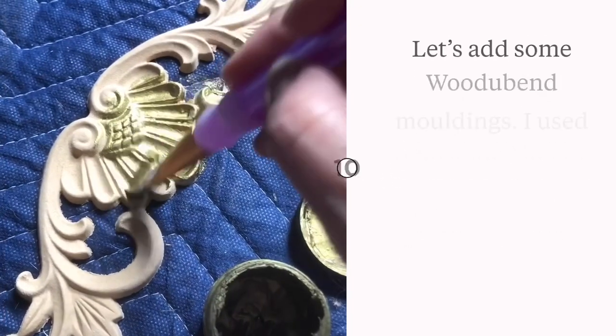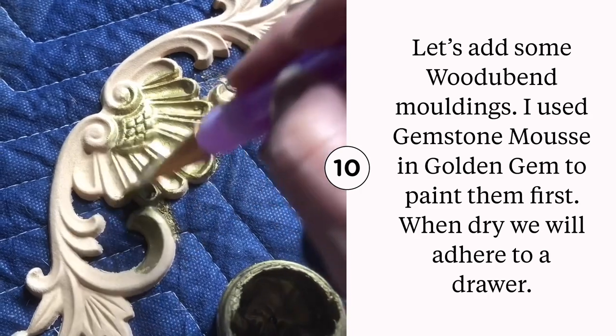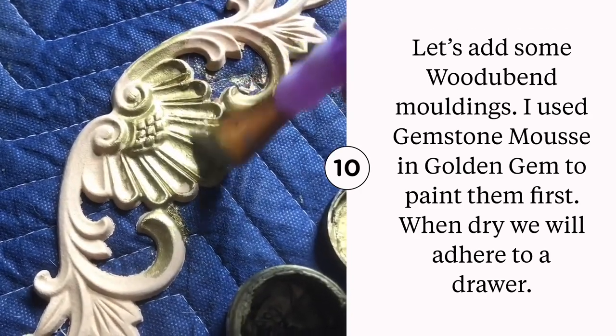Let's add some extra detail with Woodjubend moldings. Woodjubend moldings are amazing — you can paint them before or after application.